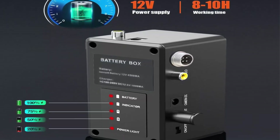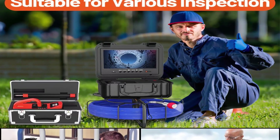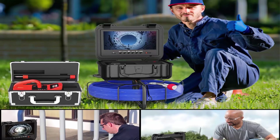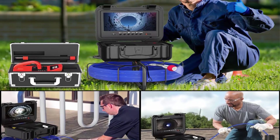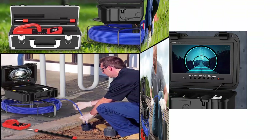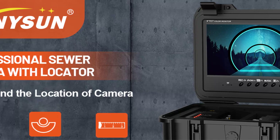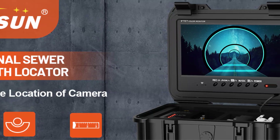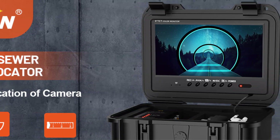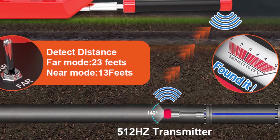Self-Leveling Sewer Camera System: this sewer inspection camera has a built-in automatic self-balancing gravity bearing so the screen image will always remain upright for a better viewing experience. The IP68 waterproof drain camera has a wide 140-degree viewing angle and 12 LEDs with adjustable brightness, allowing you to easily and clearly view any complex, hard-to-reach localized plumbing system.